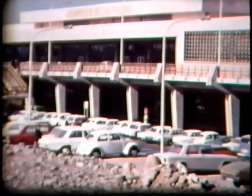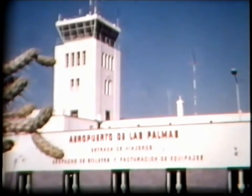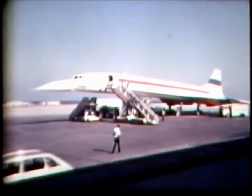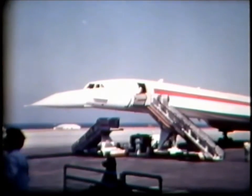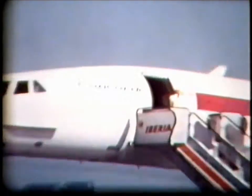Alongside the modern passenger air terminal is the older, original airport building. Behind here, cast in a strictly operational role especially for the eclipse, is the first-time visitor to the Canary Islands: Concorde 001, the Anglo-French Concorde.